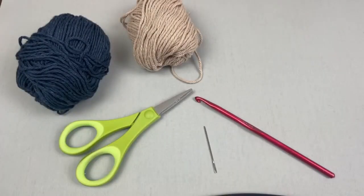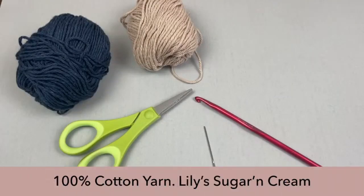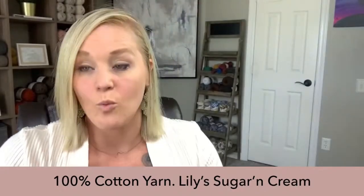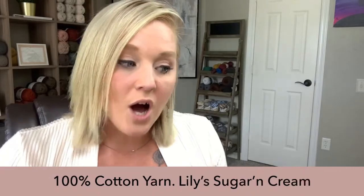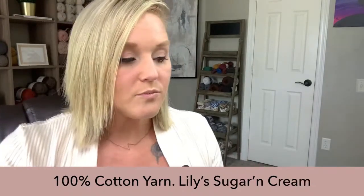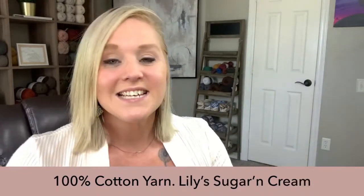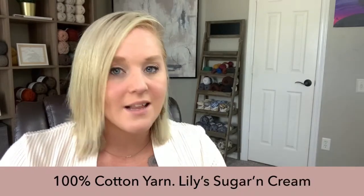The materials I used to make this placemat: I prefer that you use 100% cotton yarn on your placemat. Why? Because the job of a placemat is really to catch any spills and mess, and cotton is really good at absorbing and it's also really easy to clean. So if you need to wash your placemat, just throw it in the washing machine. I wouldn't put it in the dryer though — put it in the washing machine on a gentle or delicate cycle and let it do its thing.